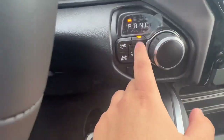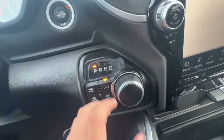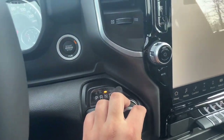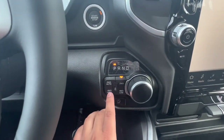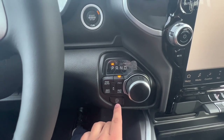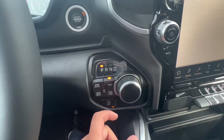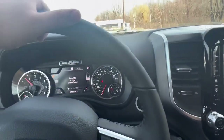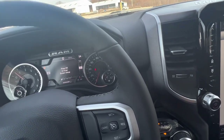Your shifter defaults to two-wheel drive. You can switch it to four-wheel auto. Pressing the brake: drive, neutral, reverse — and you get your backup camera — and then park, four-wheel high, four-wheel low. And then auto stop — what happens is when you come to a complete stop, the vehicle will completely shut off, and as soon as you let go of the brake, it comes back on.